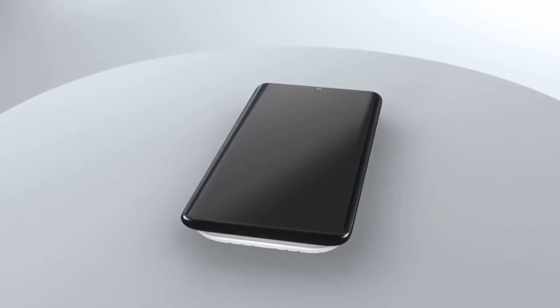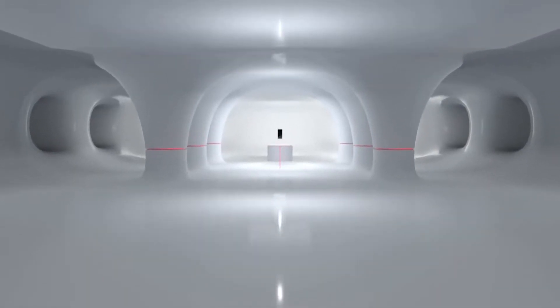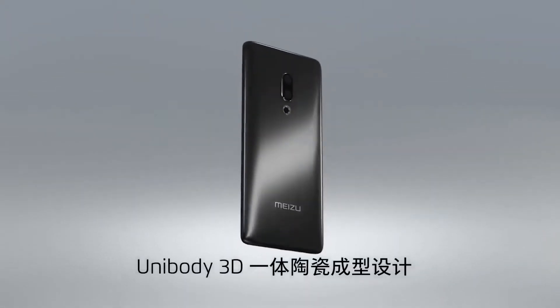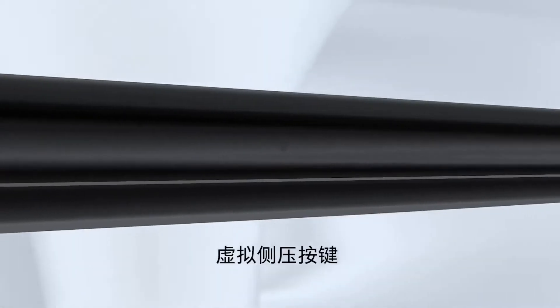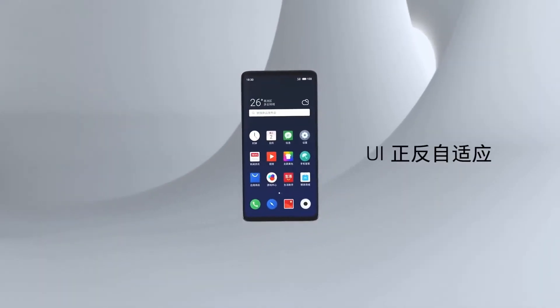Aapko yahan sirf wirelessly charging ka support milta hai. Aapko 3.5mm ka jack toh bhool hi jaiye, aur speaker grille bhi nahi milta hai. Display ke niche speaker dekhne ke liye milta hai. Koi bhi power button bhi dekhne ke liye nahi milta. Yeh phone pura madal wirelessly banake course kiya gaya hai aur haptic feedback ki — uski vibration hoti hai — uski madad se aap phone ko band kar sakti hain aur on kar sakti hain.